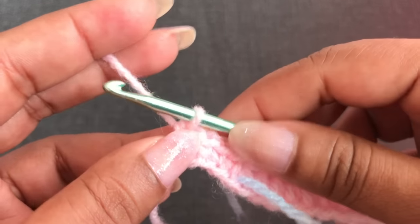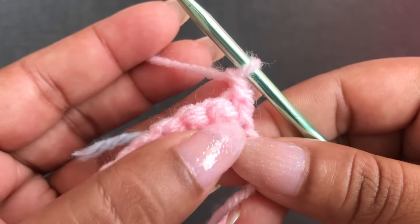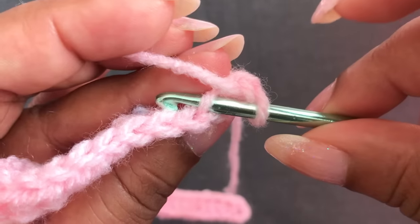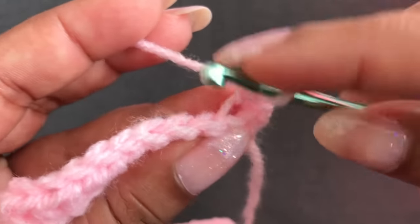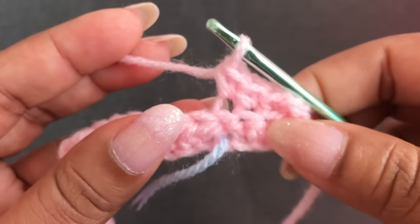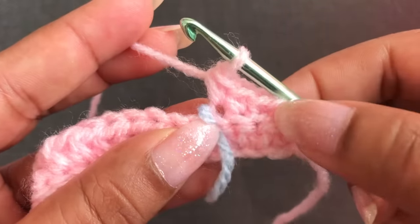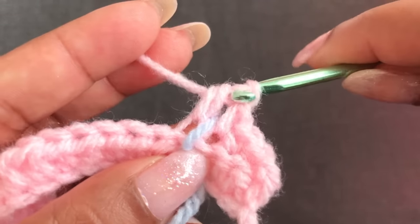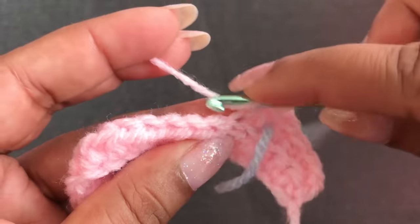This is for all different sizes. Row 2: start with chain 1, turn your work. Now I'm going to use only back loop. Into the first stitch, 1 single crochet using back loop only — that first chain counts as the first single crochet. Work 4 single crochet total into those first 4 stitches using back loop. Then into the next half double crochet, 1 half double crochet using the back loop.